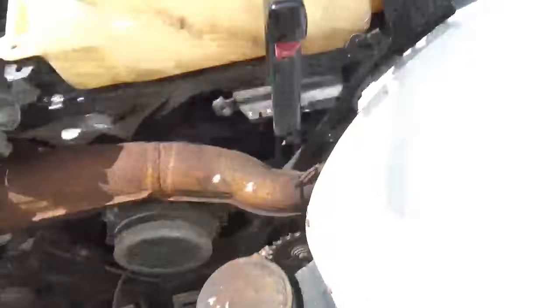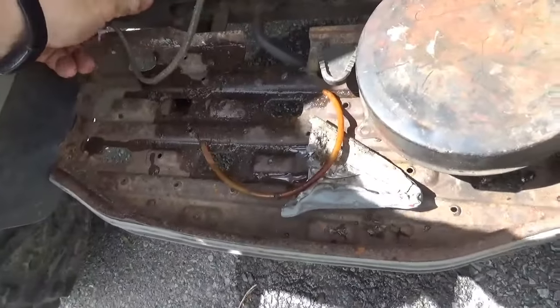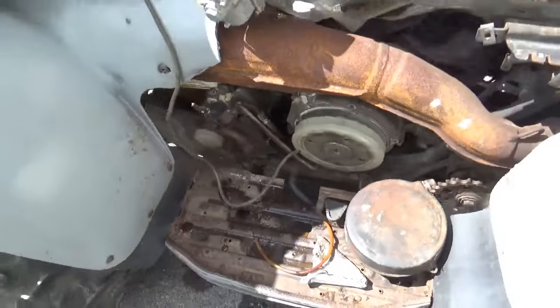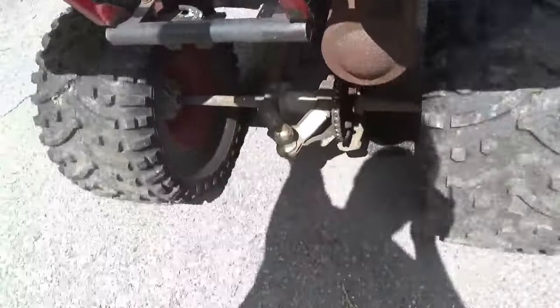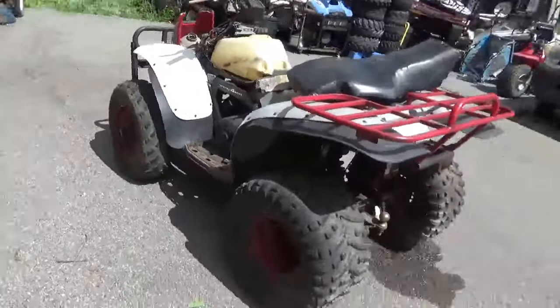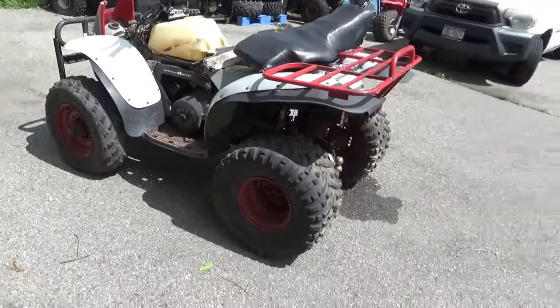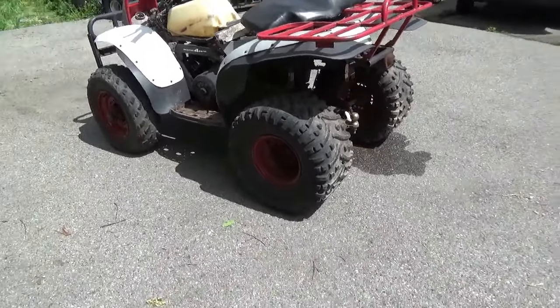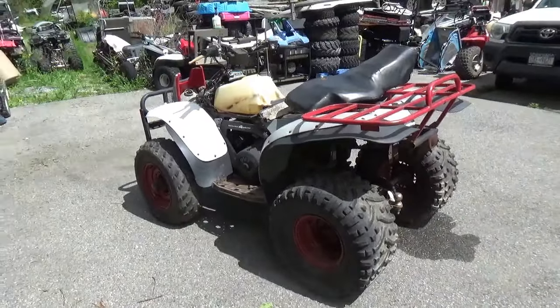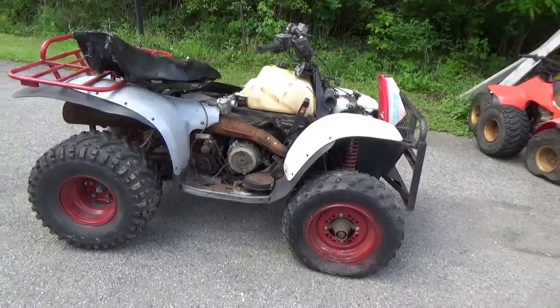It still seems to shift. I'm not sure what kind of shape the transmission is in. I think I just found neutral. It does roll, though it rolls like a brick. I haven't put any air in the tires since I've owned it, so you can make whatever assessment of the tires you want.